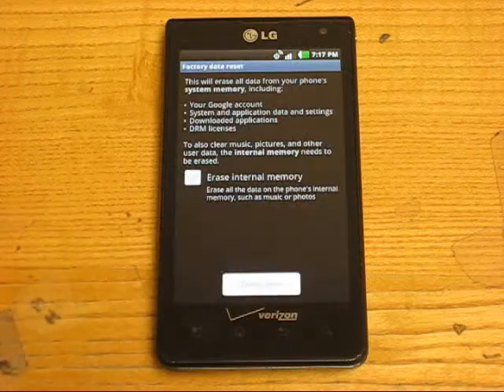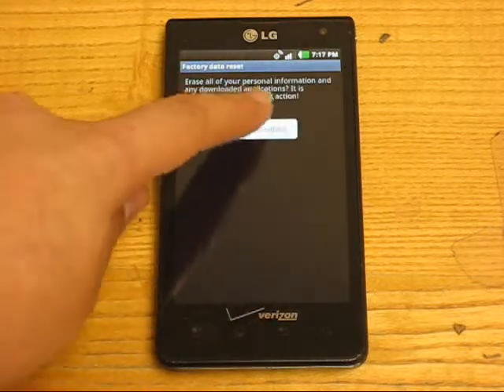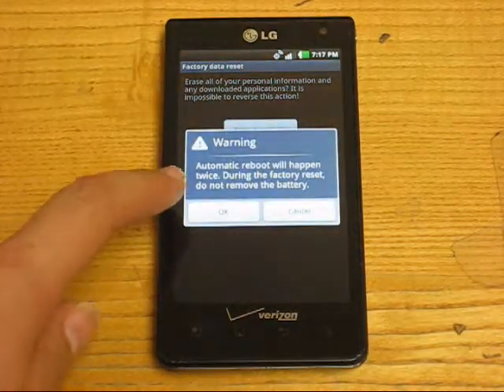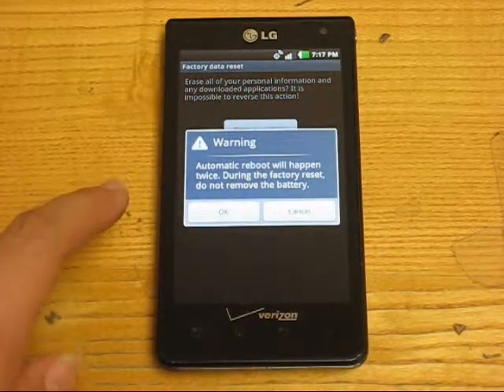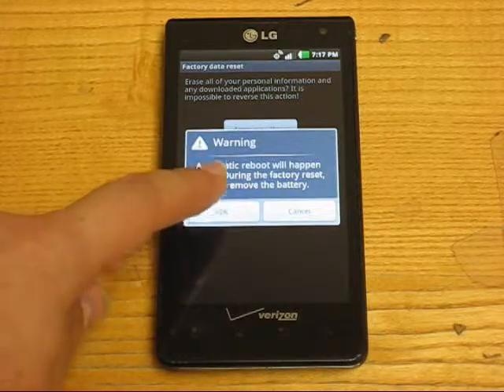Click on Factory Data Reset, then click on Reset Phone and Erase Everything. It will ask you to confirm that you want to clean it — click OK.